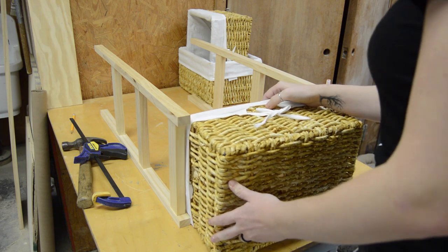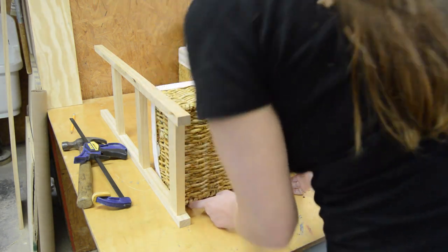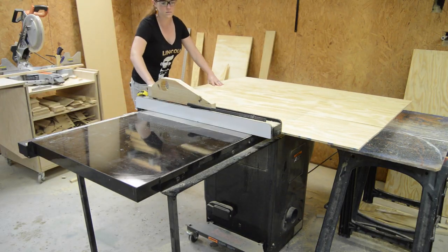With those completed, I went ahead and figured out how wide I wanted it. These baskets are 13 inches, so I went ahead and cut a back panel that was 13 and three-eighths inches wide.